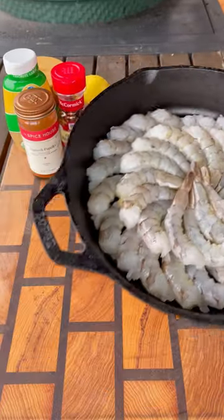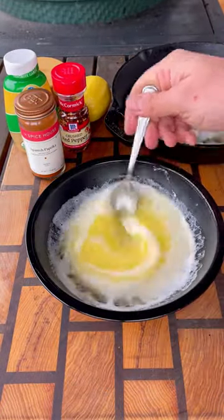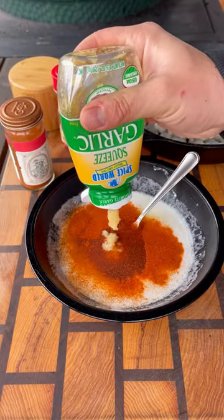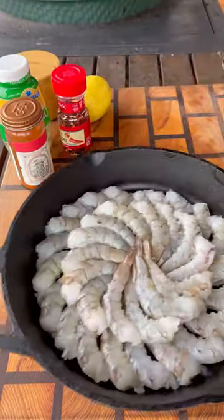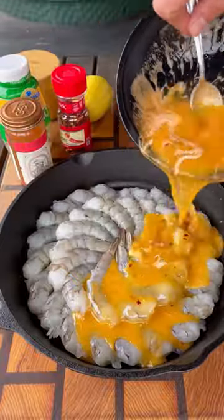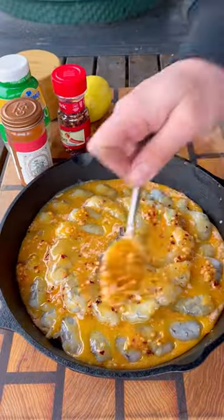Move those to the side, and now we prep our butter sauce. Two sticks of melted butter, paprika, garlic, salt, crushed red peppers. Mix all that together and pour that mixture over your shrimp. Make sure to scoop out all that garlicky goodness from the bottom.